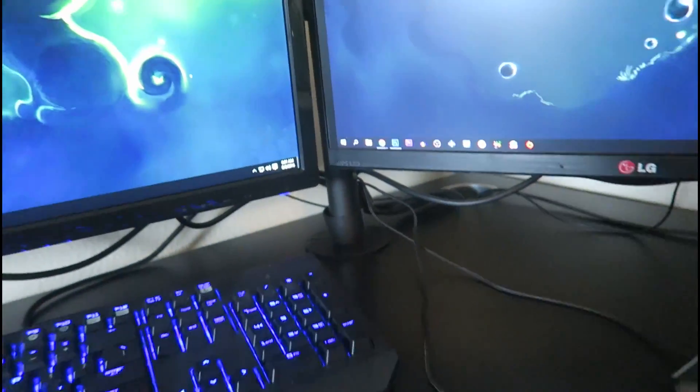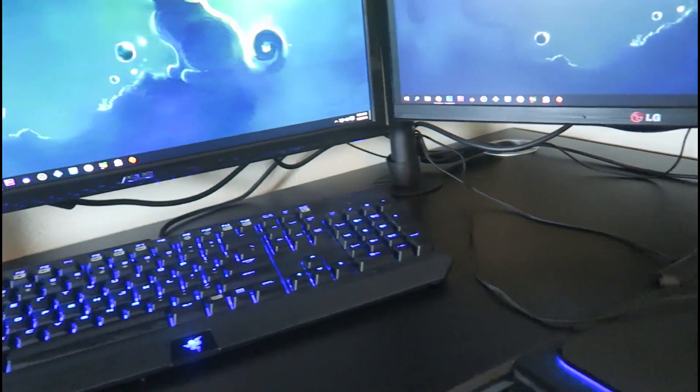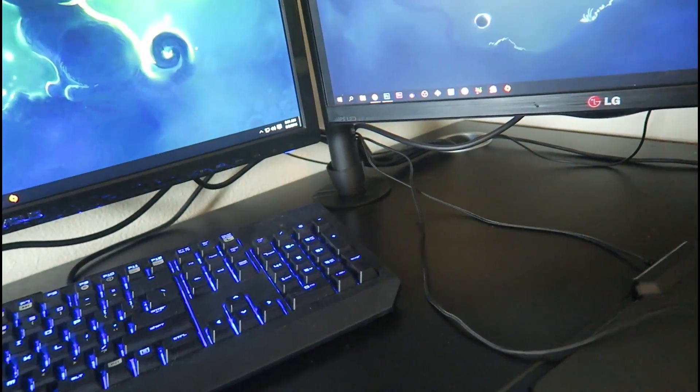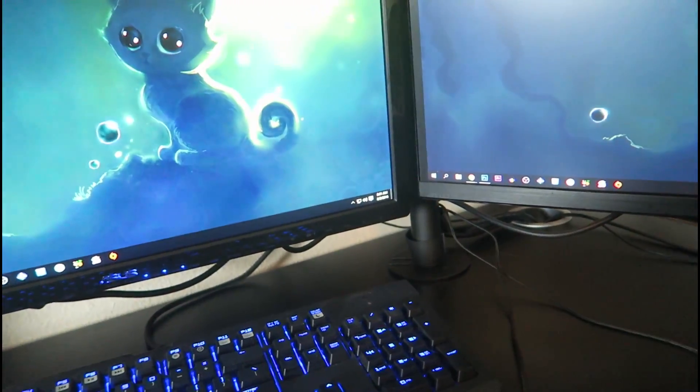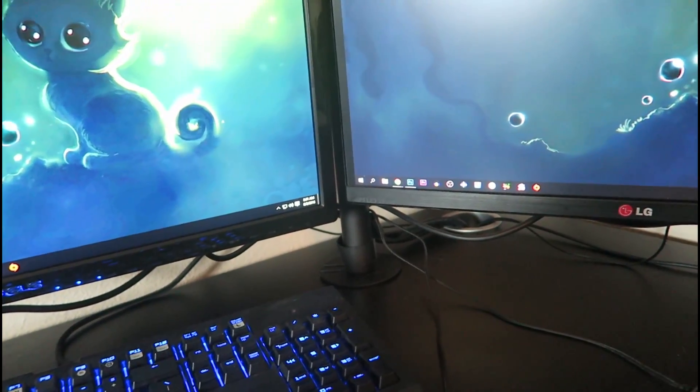And then I actually just got a new monitor stand because I wanted to get them up off the desk. And if you guys can't tell, it opens up so much space. It makes it so the cables can be somewhat cable managed. I did just get the stand off of Amazon — I don't know the name of it but I will leave it down below. It was only like $40 something dollars, which was perfect.